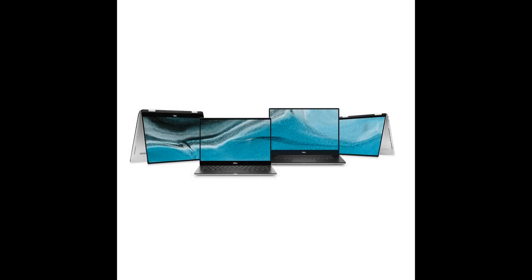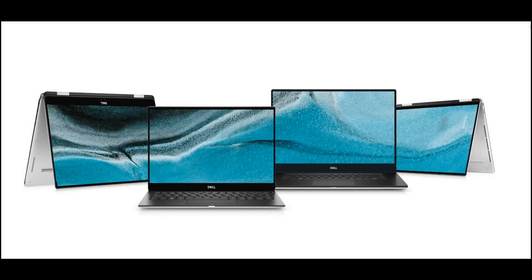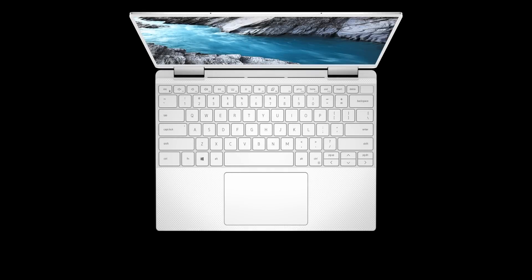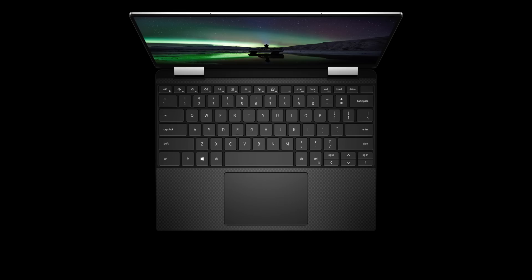Alright, tally-ho champs — this is it. This is best in show, the one that blew me away the most. Are you ready to be blown away? Here it is — have a look at that — the Dell XPS 13 2-in-1. Ice Lake — yes!